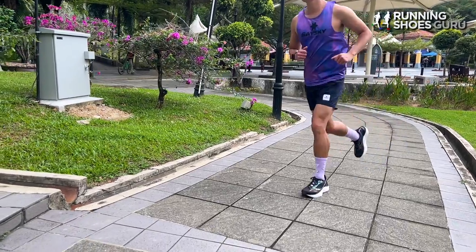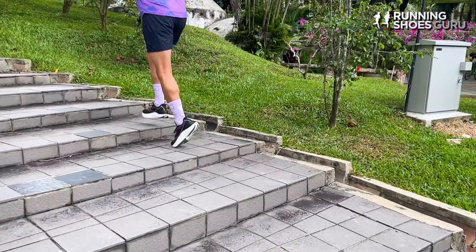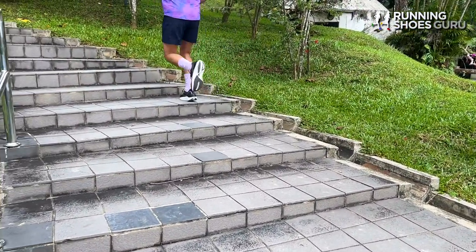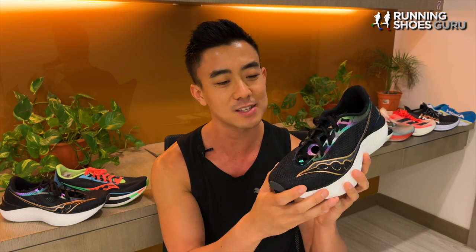The only negative thing in that first workout was how narrow the forefoot and the toe box felt. I wore medium thick socks with it but it felt really snug and I regretted not buying a half size bigger. After that run I only wore thin socks with it but it still felt uncomfortable.